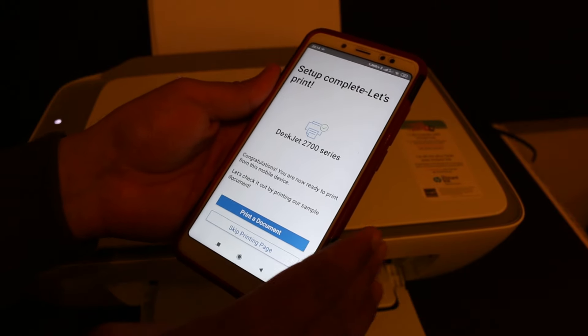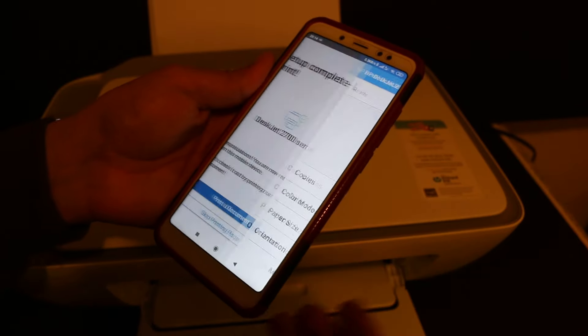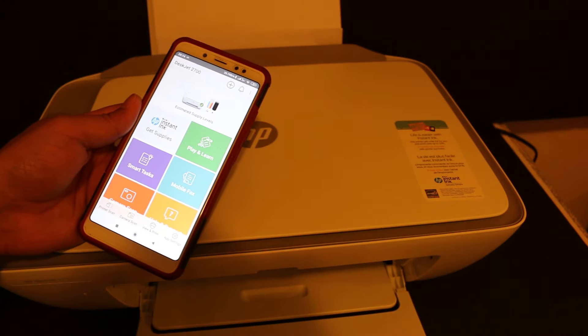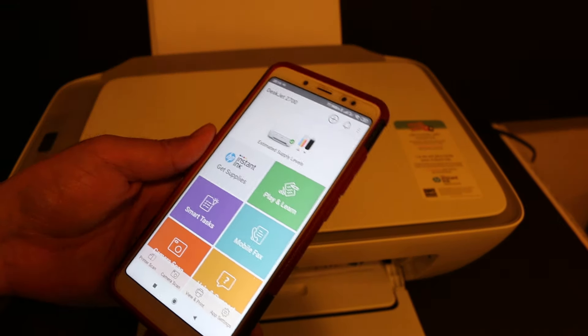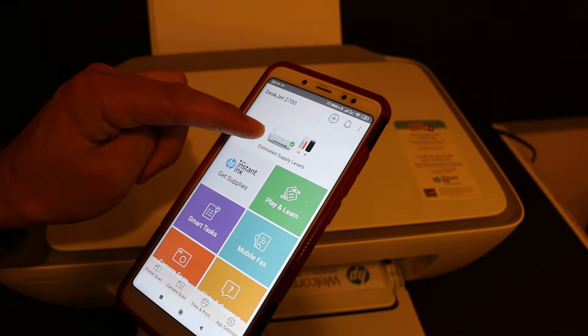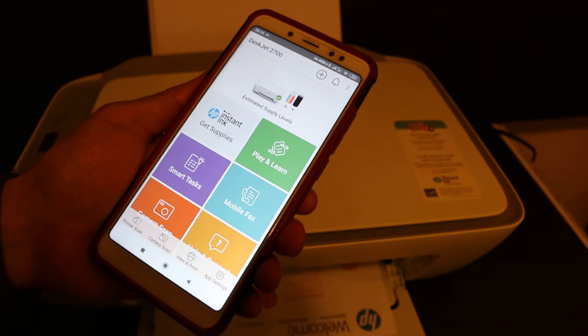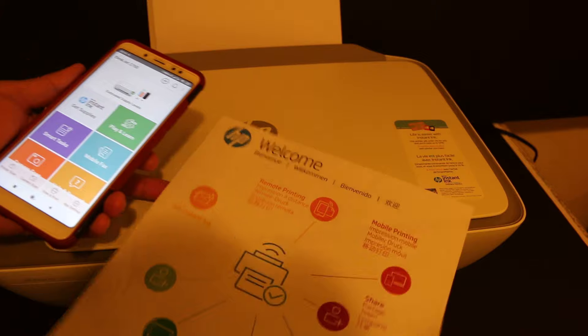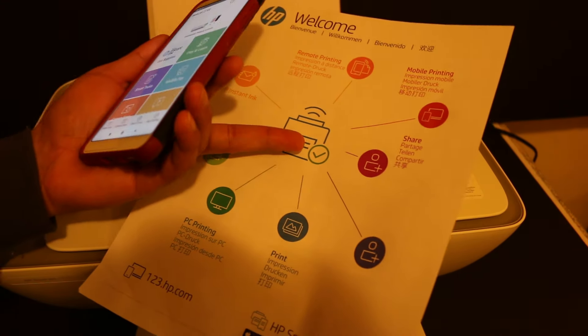It's already added in your smartphone. Click on this blue icon — you can hear the sound, the printer has started to print a page. The printer is available on the screen and it also shows the estimated level of ink left in the ink cartridges. Here we can see the welcome sheet and it gives some details regarding the printer and how to use it with the HP Smart app.